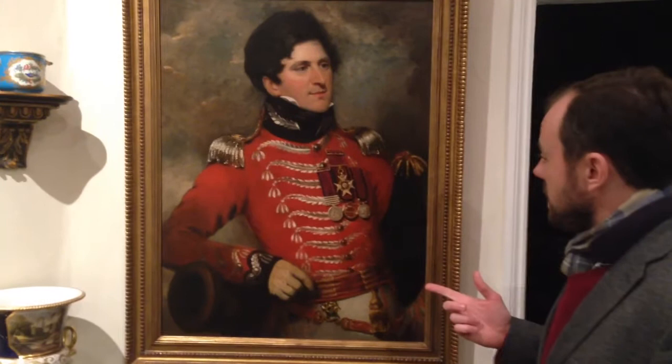This is of a man called Sempronius Streven. He was a colonel in the British Army, fought in the War of Independence in America, fought in the Peninsular Wars, and subsequently at the Battle of Waterloo in 1815.